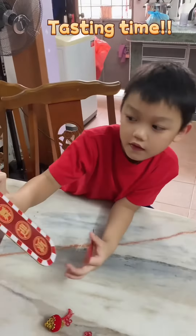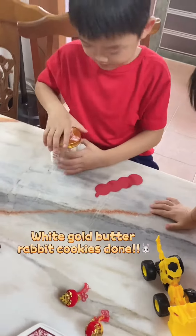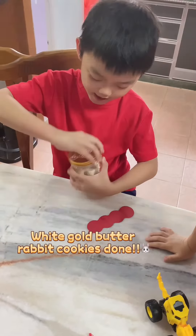You want to open the drawer? Then what's inside? Oh, you found the cookies? Yes! You want to open the cookies?